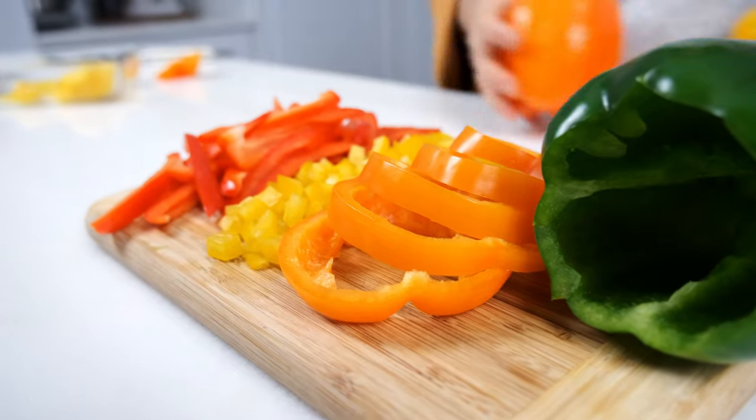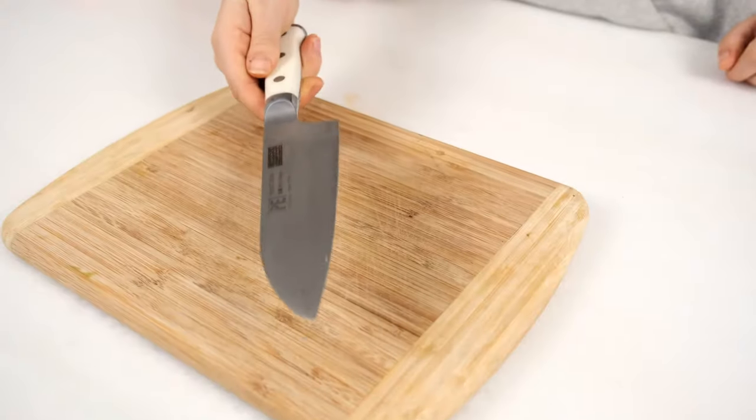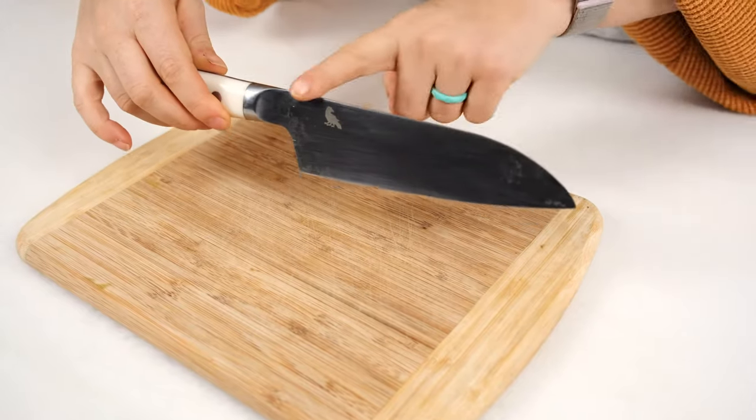Let's get started. There are two essential tools you need to cut a bell pepper: a cutting board and a sharp chef's knife. Ideally you want it to be around 8 inches so you have more control over it as you slice and dice.